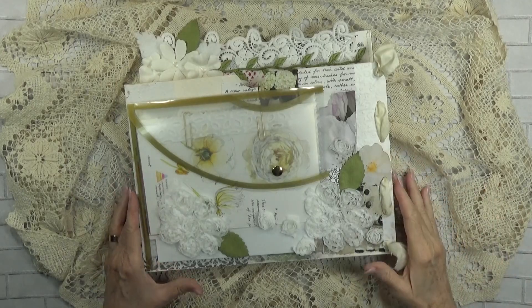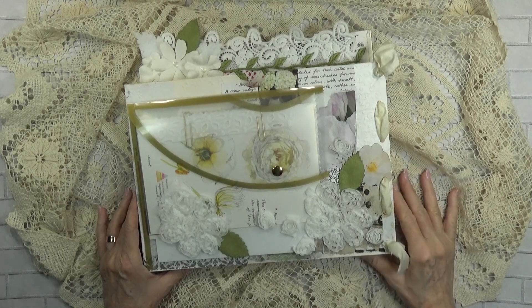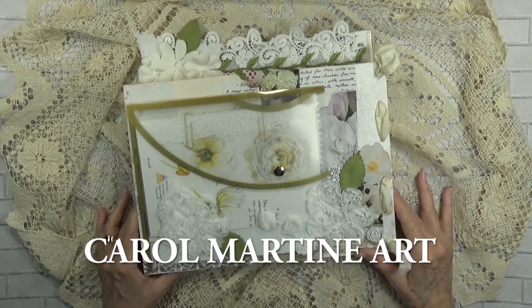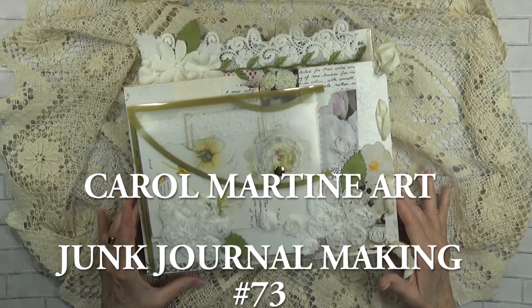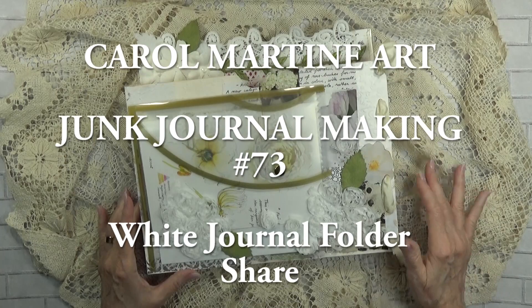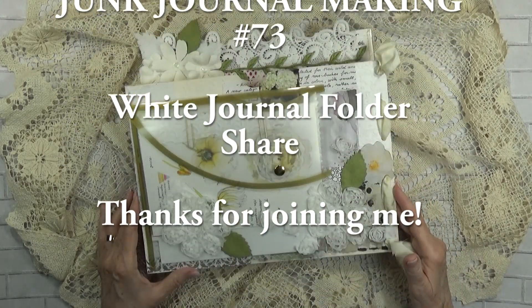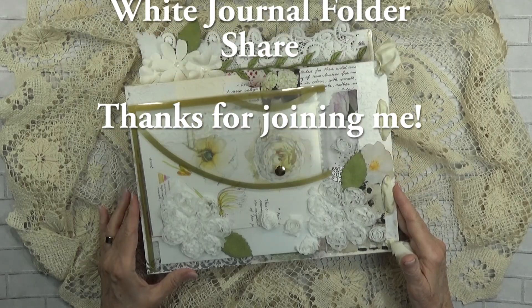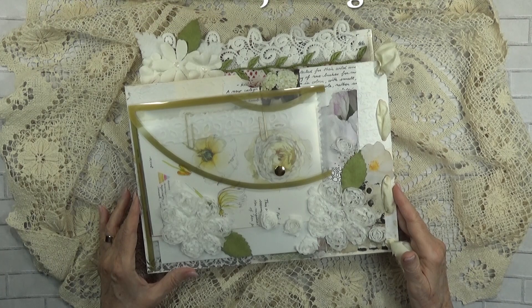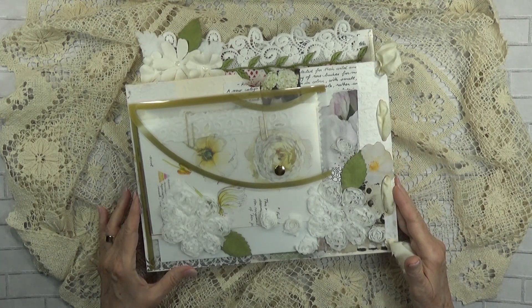Good morning, it's Carol from Her Happy Place, and I wanted to take some time this morning to share this girl, because she's now ready to go out into the world on Saturday. I wanted to show you how she is all dressed up. A lot of you have been with me since the very beginning, and I do hope that you will enjoy this little visit.